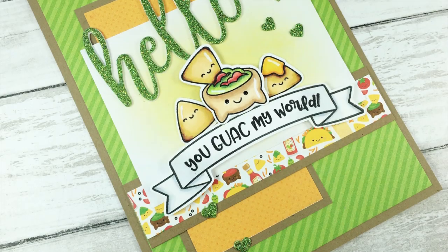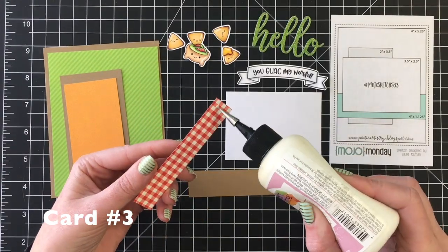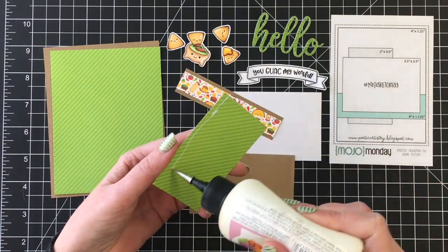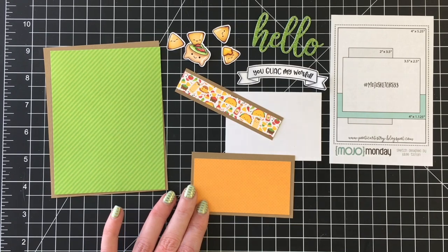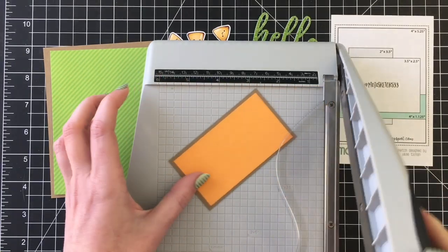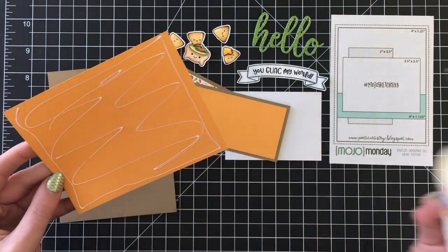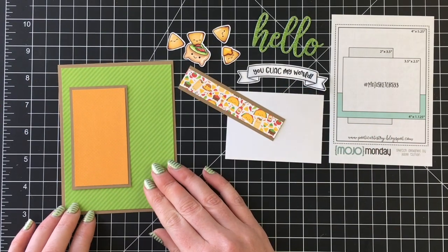Now we're moving on to the third card — and this card I struggled with, I'm not going to lie. I had it in my head that I was going to get this die-cut hello sentiment on this card, and I think in the end it was a little too busy, but you'll see how I play with it. First, I'm going to work on the elements for the card design. I didn't cut that piece of round cardstock to the proper size, so I trimmed that up using my Tim Holtz Tonic guillotine trimmer, and then I added the green pattern paper to the brown cardstock.